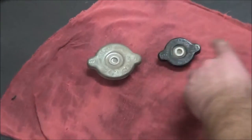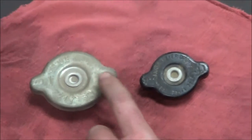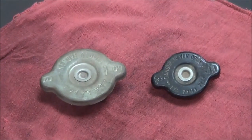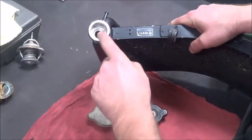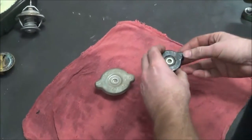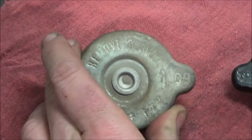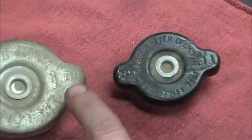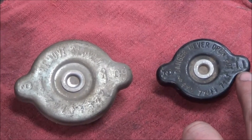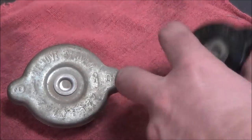Next up — radiator caps. There's no value in the size of the cap itself; it's strictly due to the age of the bike. Older bikes had these large caps; as bikes got lighter the filler necks got smaller. You can't interchange them. What I want you to know is every radiator cap has a pressure rating on it. I've got a couple here — one says 0.9 and one says 1.1. I'm pretty sure 0.9 is about 13 to 15 psi and the 1.1 is about 17 to 19 psi.